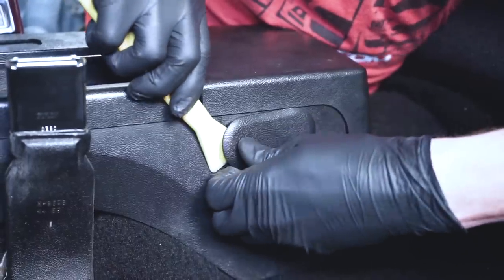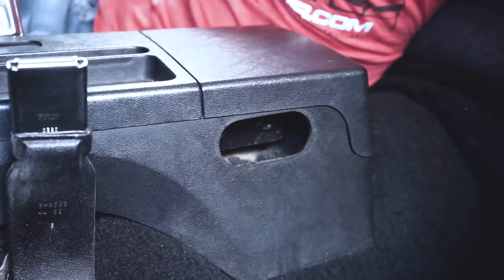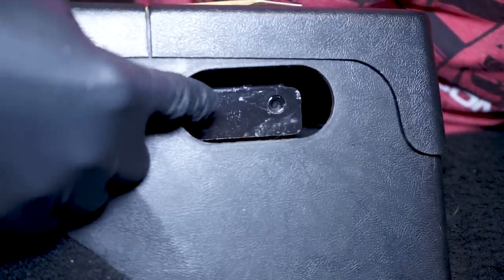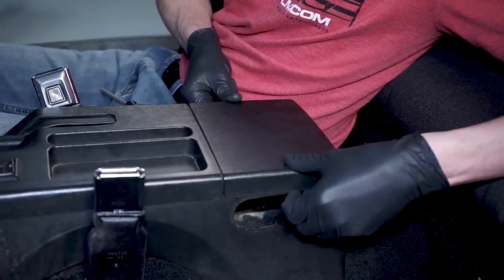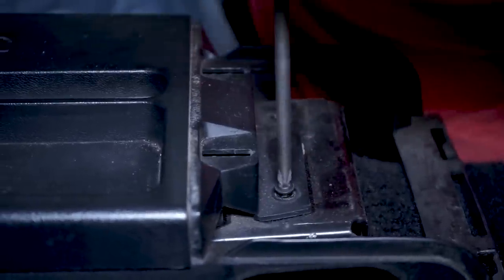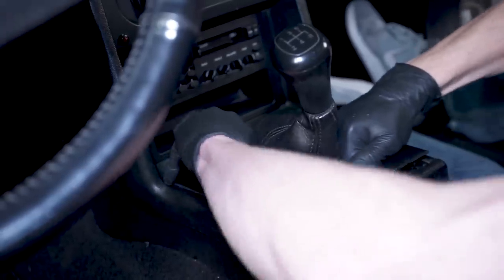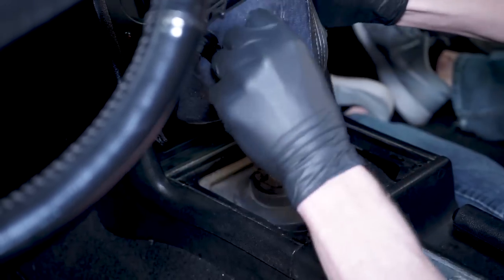First, locate and remove the armrest access covers — this is easily done with a small plastic pry tool. Once both covers are removed, loosen and remove the hardware securing the armrest to the car. This car has an armrest delete panel, so all I had to do was simply lift up to remove it from the center console. Loosen and remove the two Phillips head screws securing the top panel to the bracket on the floor. Then pry up on each side of the shifter bezel to release all of the clips and roll it over the shift knob to get it out of your way.